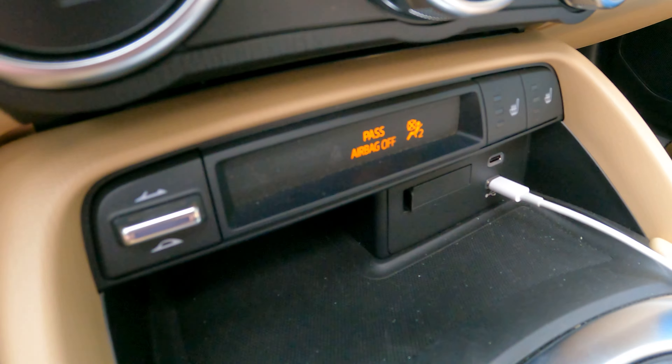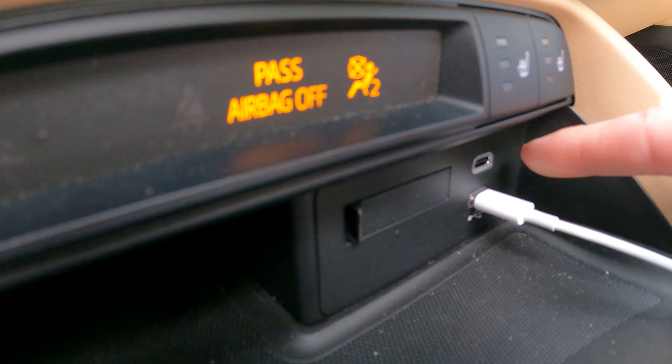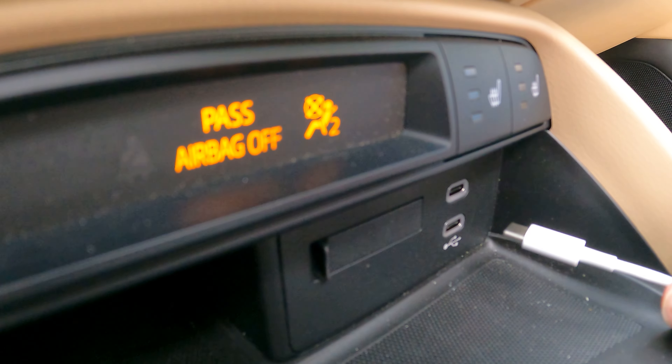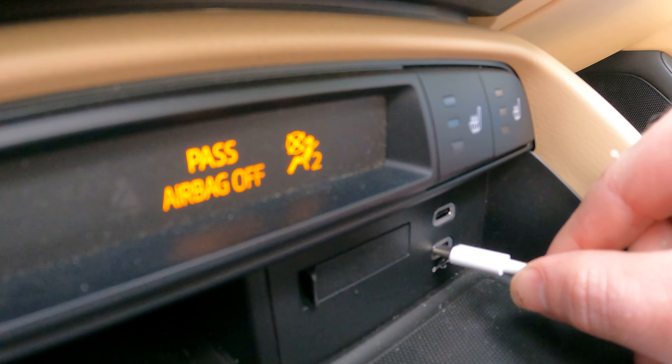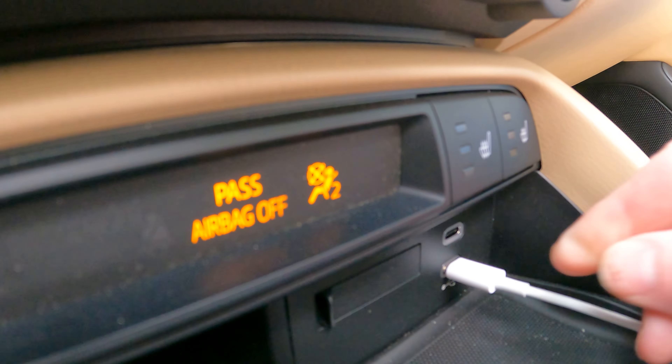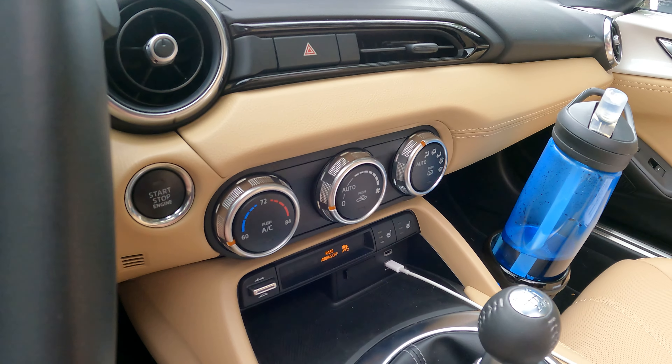One of the new things for the 2024 model is you actually have two USB-C ports right here. One is for charging and data, and the other one is just for charging. It's super nice to have that extra connectivity that we just didn't have in the Miata last year.